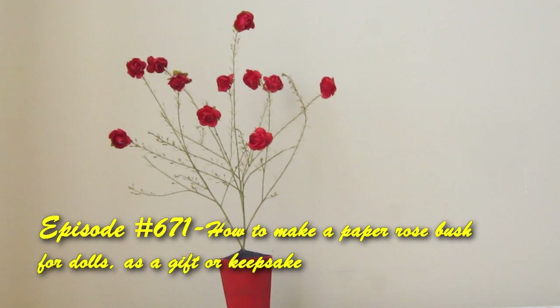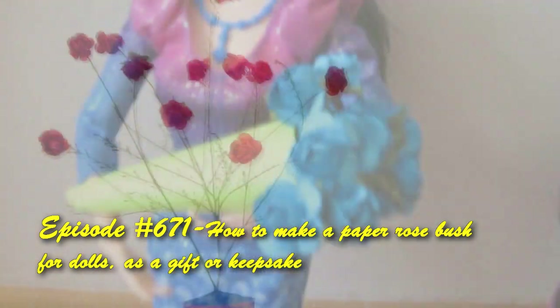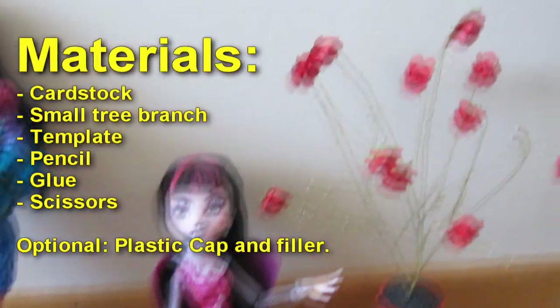Welcome to SimpleKidsCrafts.com, episode 671 — how to make a paper rose bush for dolls, as a gift or a keepsake.